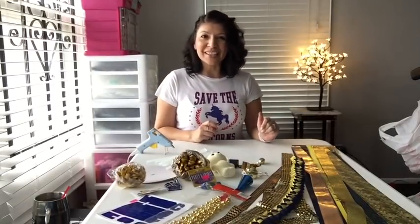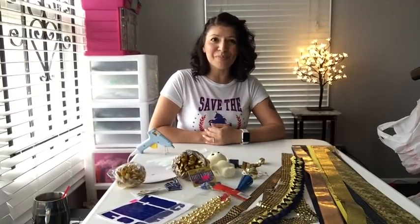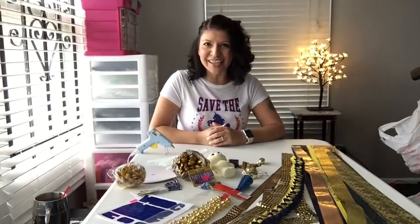Hey y'all, welcome back to Kitten Pop Creations. For those of you that are just joining me, welcome to my YouTube channel. I really appreciate that you stopped by. For those of you that are returning, we are going to have so much fun today.